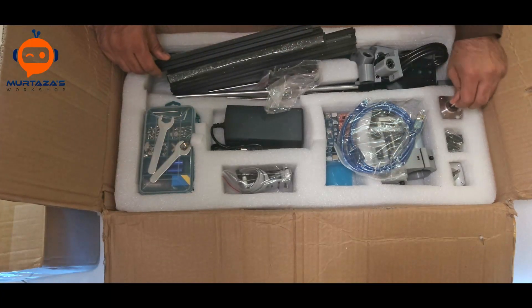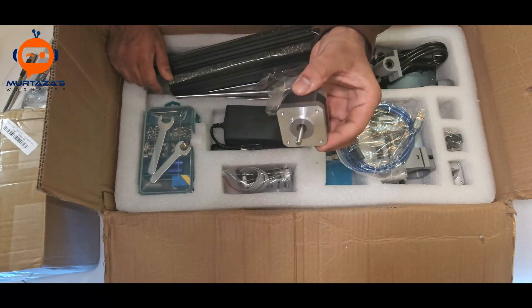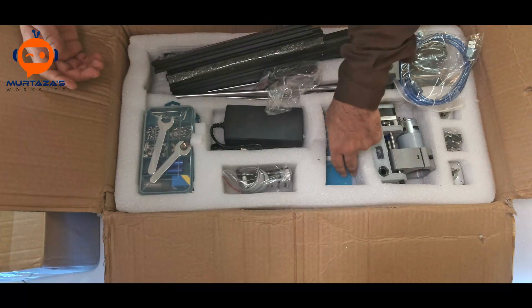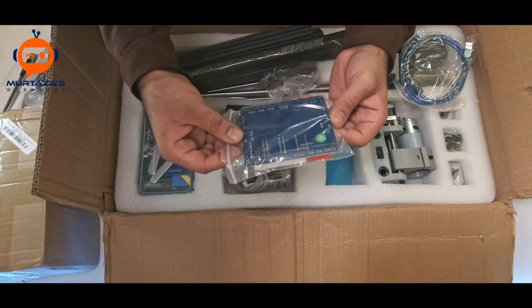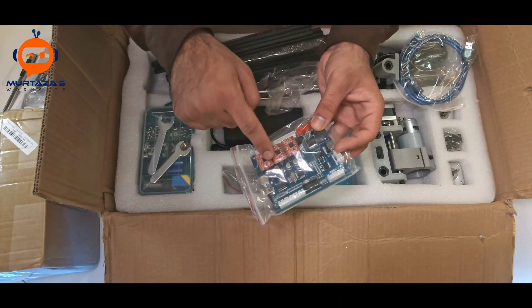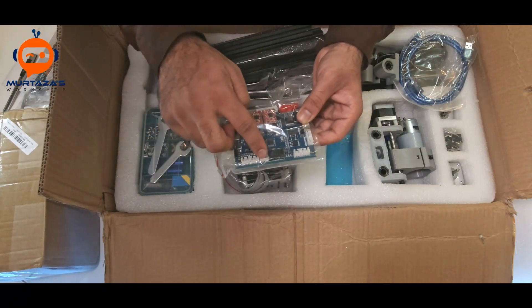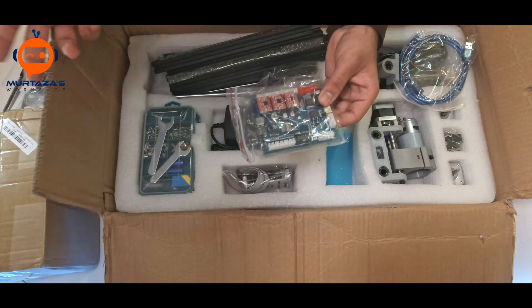Then we have the motors — as you can see, this is NEMA 17. Here we have the controller, and it uses three driver boards to run the three motors. It also supports limit switches. By the way, this kit does not come with limit switches or an emergency stop switch.